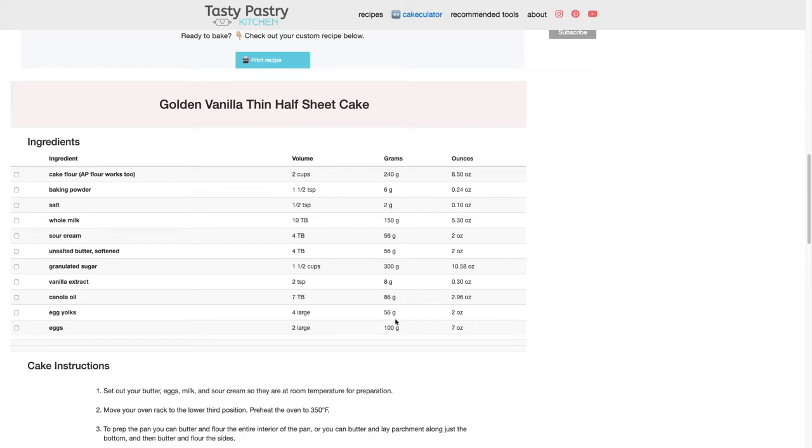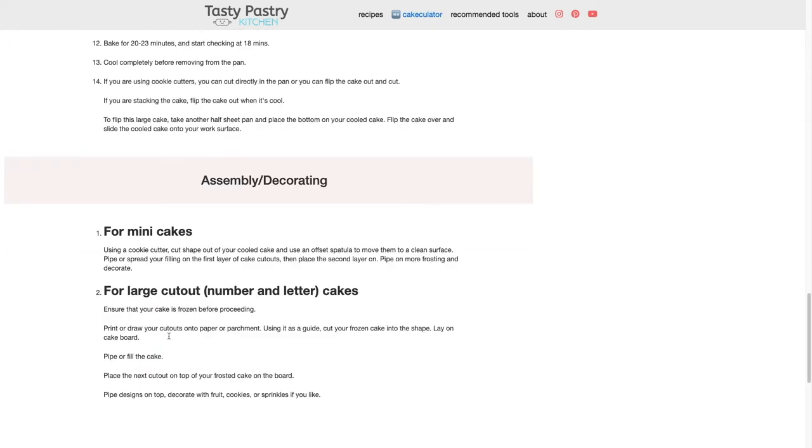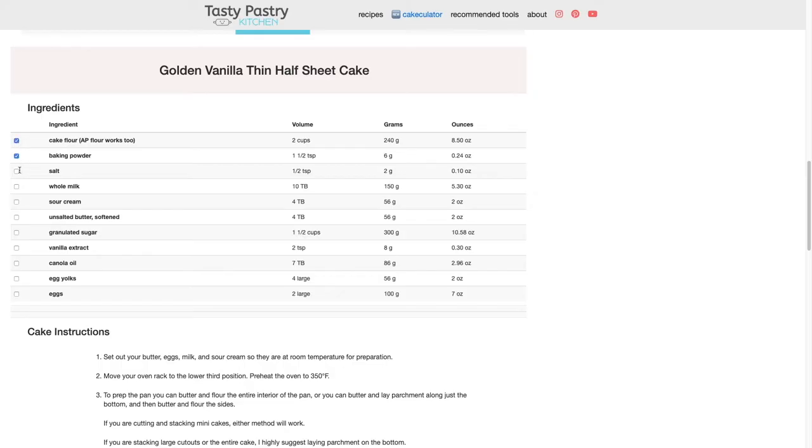I usually bake in grams, so the recipe is based on grams that then get converted into volume. You'll often see things like 10 tablespoons of whole milk, but if you can convert that — eight tablespoons equals a half cup — so it's a half cup plus two tablespoons, or you can just measure out 10 tablespoons. I highly suggest following the weight measurements if you can, however the volume is still incredibly accurate. The app also includes custom instructions based on the pan size you chose, plus assembly and decorating advice for mini cakes or large cakes. You can print the recipe or use it interactively on the website and check off ingredients as you use them.